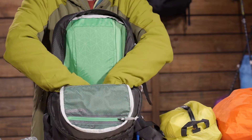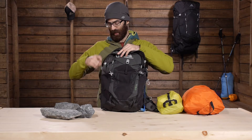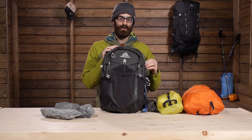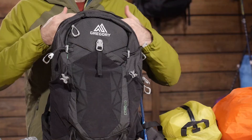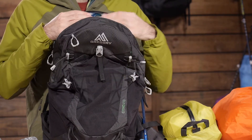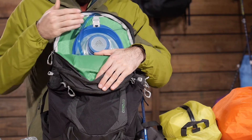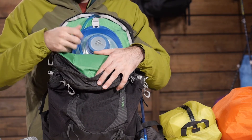Behind the main pocket there is a dedicated pocket for the 3D Hydro Reservoir. That is a really cool reservoir that Gregory is offering with this pack. It lives in its own pocket and is quick and easily accessible. It hangs in that pocket by a small clip, giving you a really easy way to attach and detach the reservoir — different from other loops with buckles, much easier and still very secure.